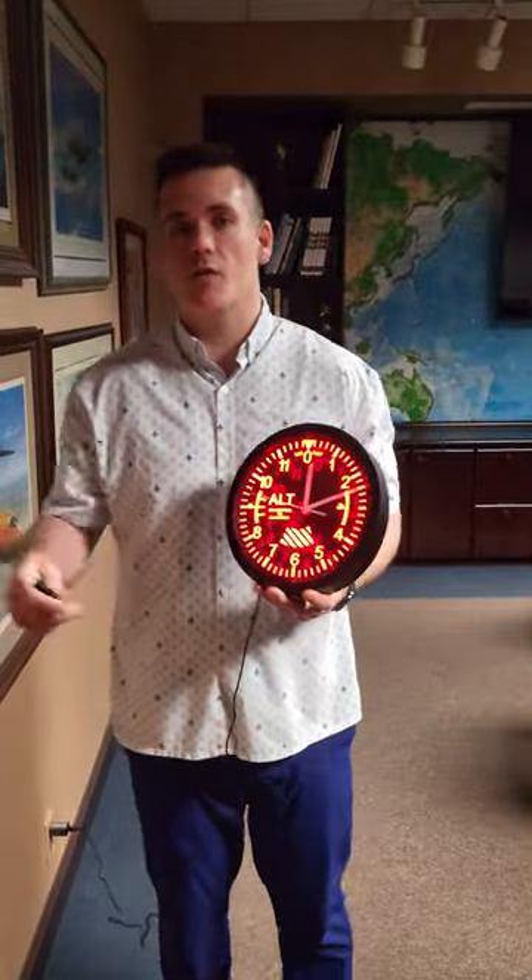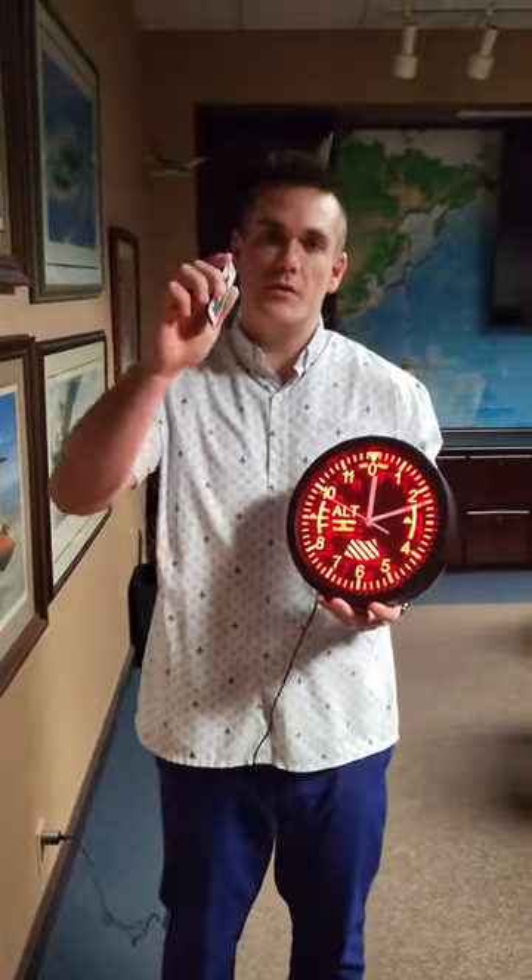It's remote controlled, so if you want to change the lighting sitting across the room, you can easily do that with this included remote control.